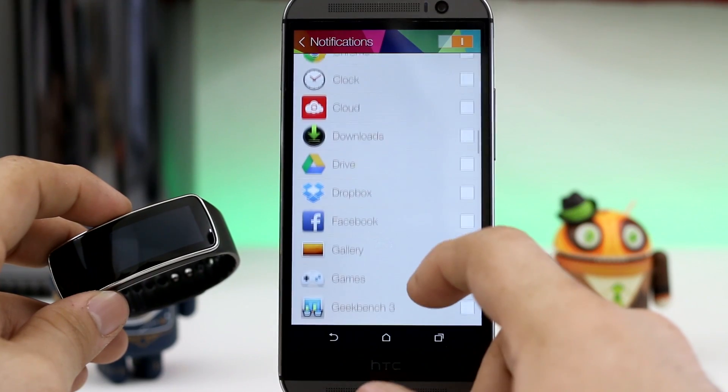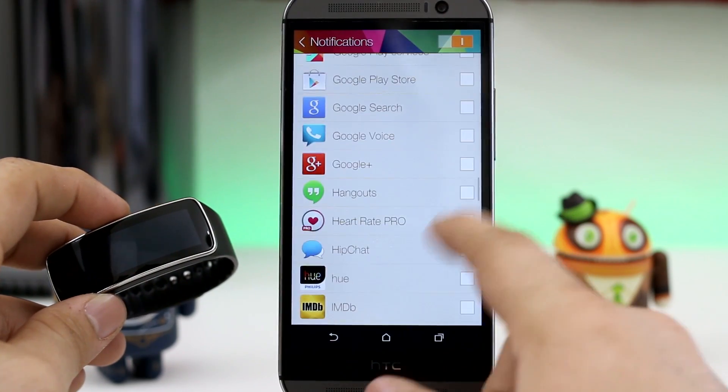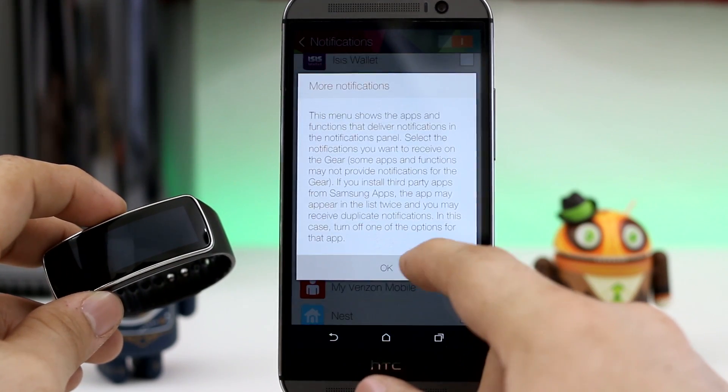Once all of the apps have appeared, you can go ahead and select them individually based on which ones you would like to push notifications to the Gear Fit. Now keep in mind, the only things I haven't been able to get working are the quick replies for text messages or phone calls if you decide to decline a call, as well as the alarms.